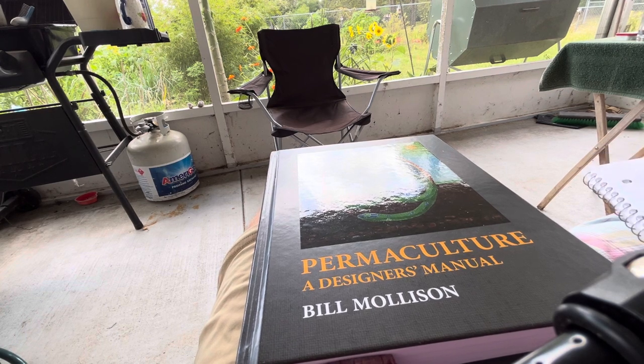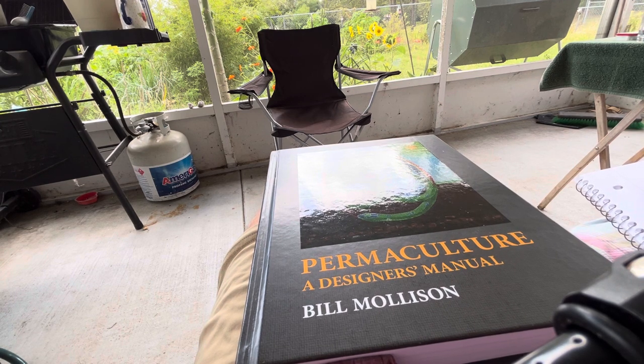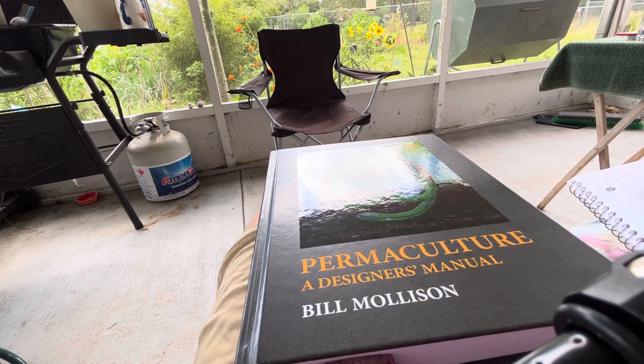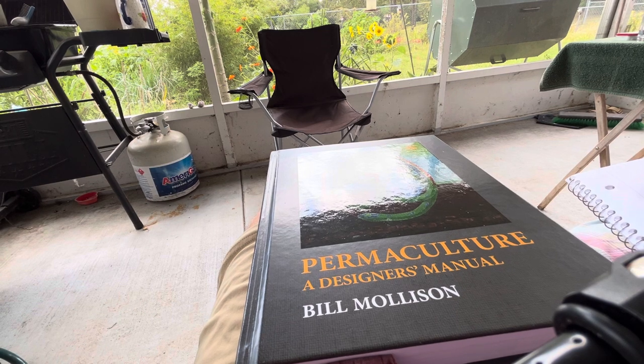Geoff Lawton has his own website and his own school — Discovery Permaculture — and I've watched a lot of the content there. I really hope to take a PDC, a Permaculture Design Course, here in Florida. They pop up every once in a while, but being limited in my means of travel makes it a little difficult to get to south Florida where a lot of the PDCs are going on.